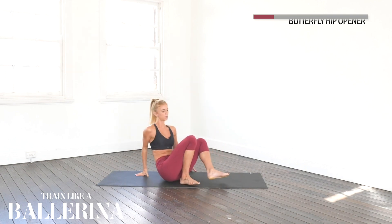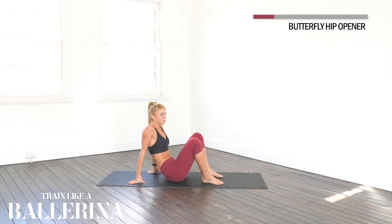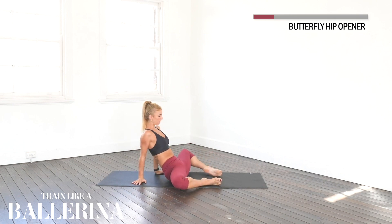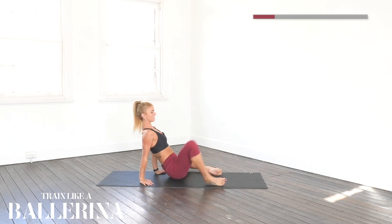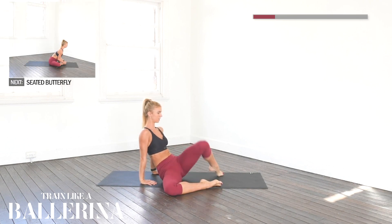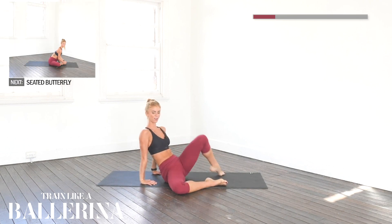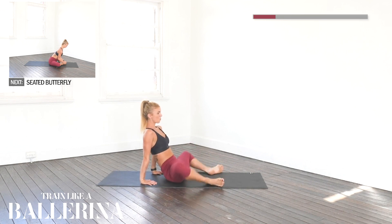Now we're just going to do 12 hip openers to make sure our hips are really warm. Knees are going over to our right side and we're opening: up, close, up, close. And ten, nine, eight, seven, six, five, four, three, two, one.